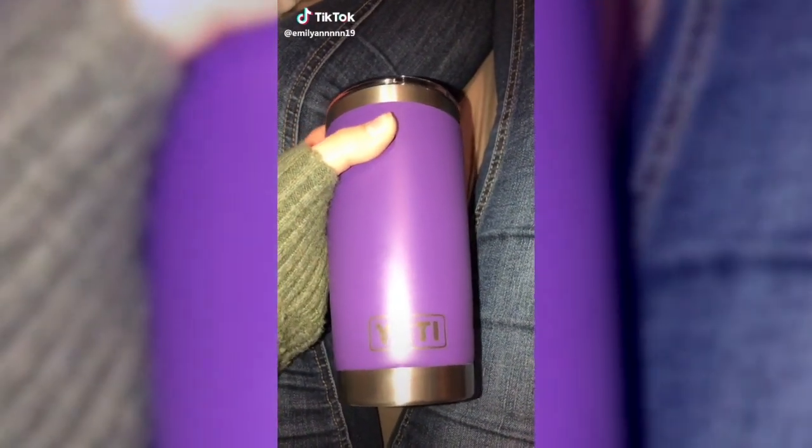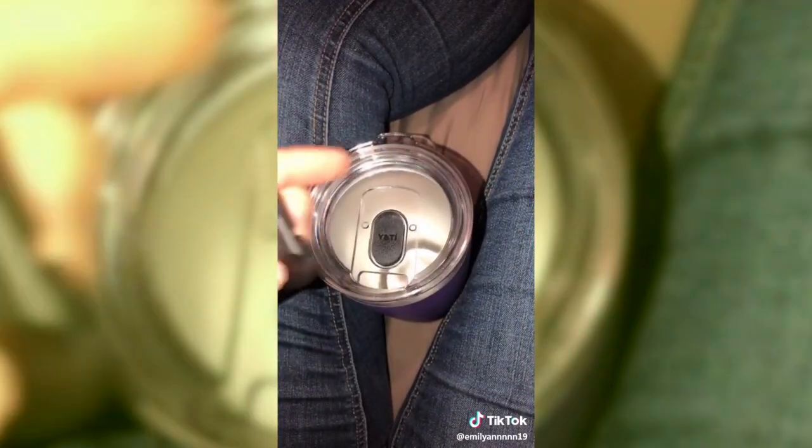So I think I'm the only person that didn't know this, but if you have a Yeti, the little top is magnetic so you can clean underneath it.